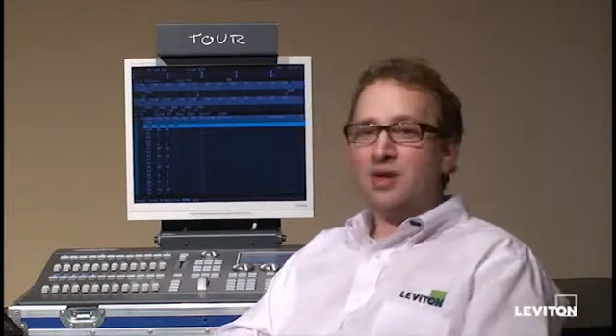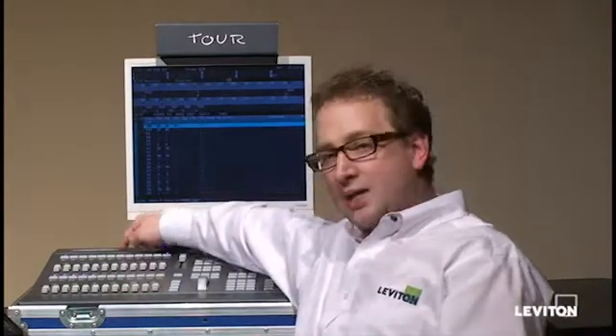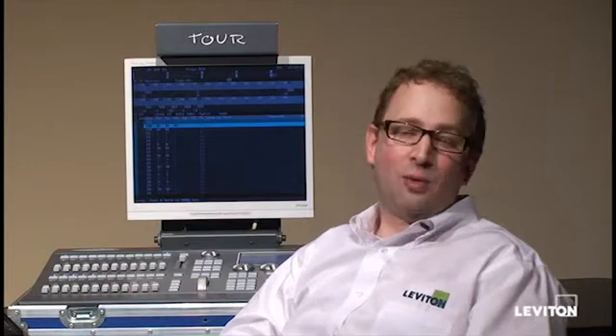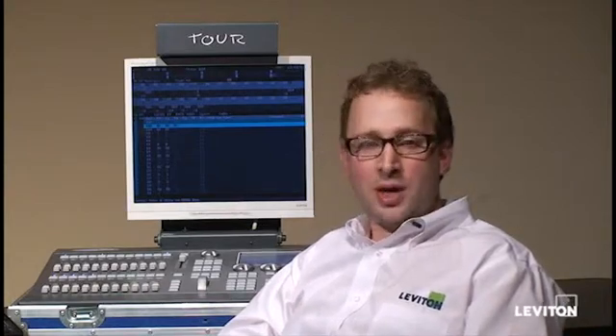The model I have here is a GX, but if you don't know, you can simply look for the product ID tag on the console. You'll see it in the upper left-hand corner on the touring models, or in the other models it's in the bottom right-hand corner, and it'll say GL, GS, or GX. That's the software update you want to download. You'll download it in zip file format — go ahead and put that on your desktop or other appropriate location.